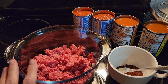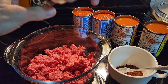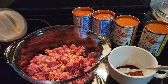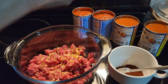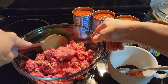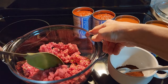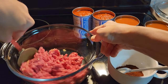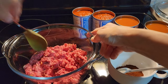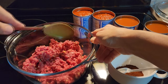So to the two pounds of ground beef I'm going to put a little bit of dried onion flakes. You can use a regular chopped onion if you like, but I find that these dehydrated onion flakes work just as well and they keep for a very, very long time in your cupboard where onions tend to go bad quickly. These you can have in the cupboard all the time and you don't have to worry about.